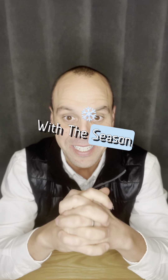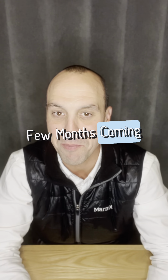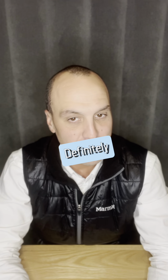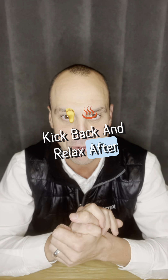Happy Halloween. With the season, we should definitely start this off with a little horror story. Picture yourself here in the next few months coming back from a day out — definitely cold, blistering weather — and you come home wanting to be in a warm, comfortable house and kick back and relax after a busy day.